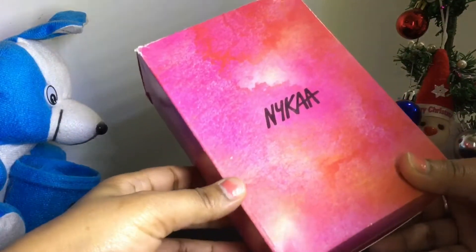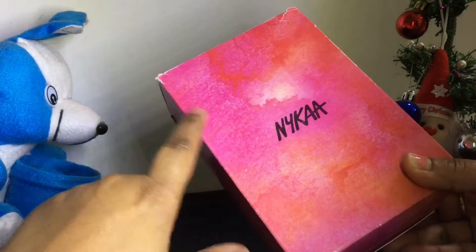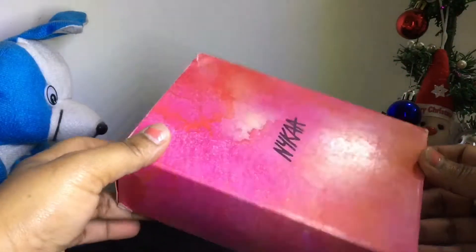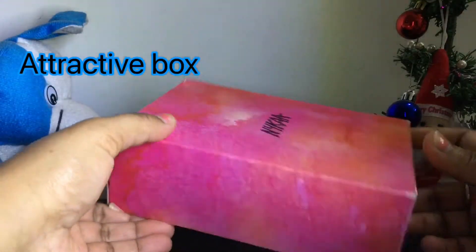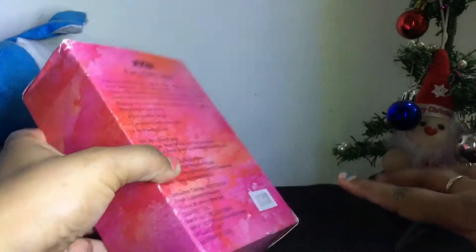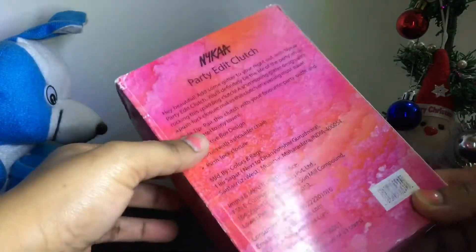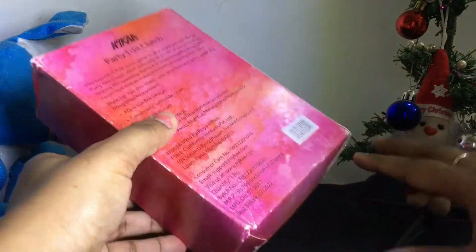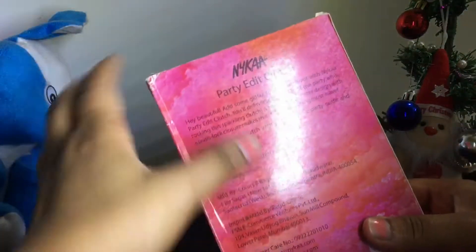As you can see, the box is very attractive and it's a very pink shade. I've been wanting to buy it for a long time. Behind the clutch, all the details about it are listed. The clutch is very good, very simple, and very glittery.